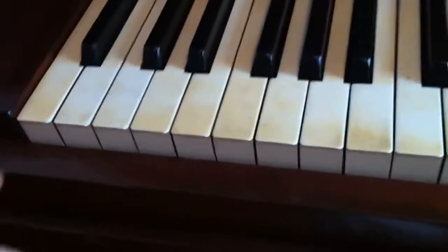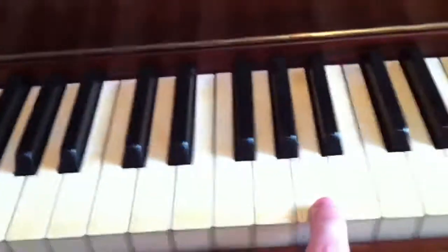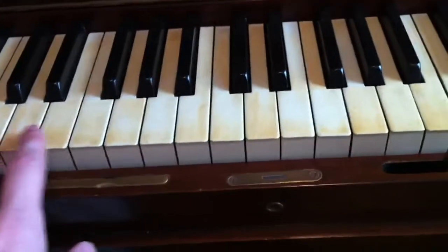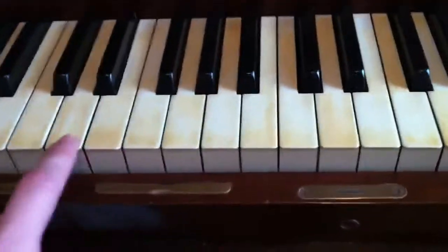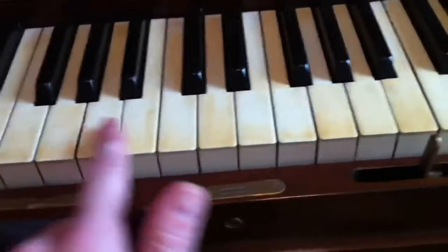As you can see, pure ivory keys. They are in good condition. All I need to do is give them a good cleaning and they'll sparkle, because I've cleaned them before.